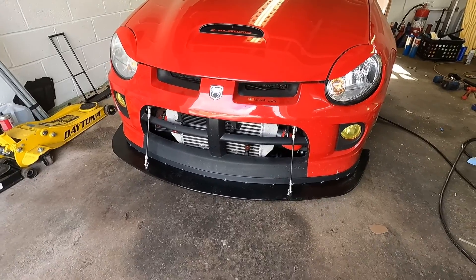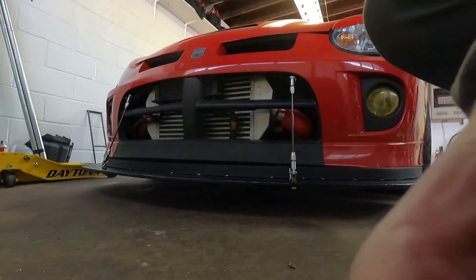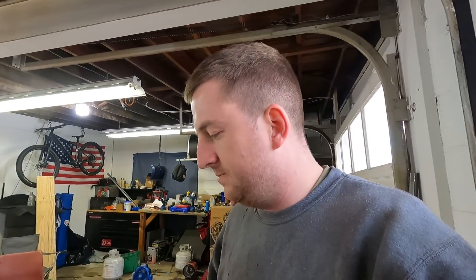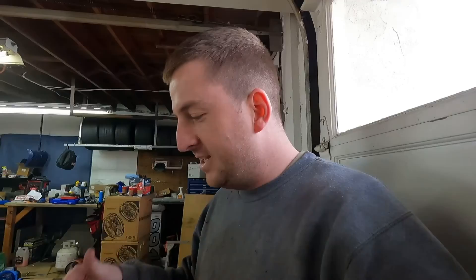Alright, finally finished with this project. The only thing I have left to do off camera is clean up the white marks on the splitter — not a big deal. This thing came out good. It works so well and it will hold my weight — let me show you. I'm like 170 pounds, 169, something like that, and it holds me no problem. It doesn't really flex at all. It came together really well. I'm hyped — it looks so good.